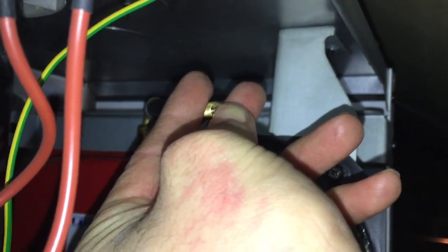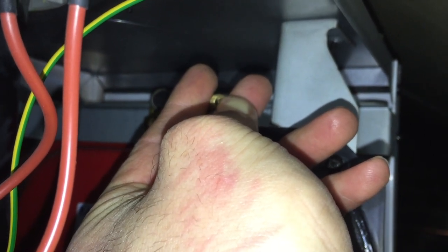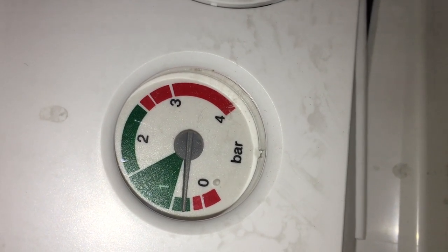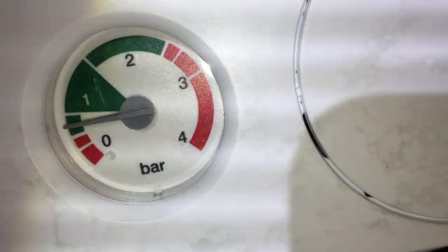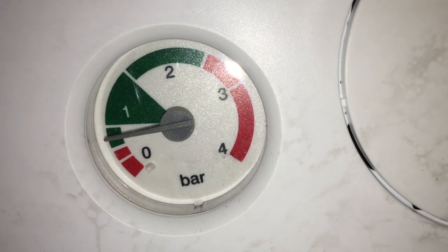Here I am letting the air out of the expansion vessel, with the filling loop left wide open. As I let the air out, the water pressure is equalizing — more water is going into the boiler to take the place of the air. You'll see the gauge is very slowly rising; that pressure is slowly creeping back up to where it was. It's probably settled now at about where it was before.